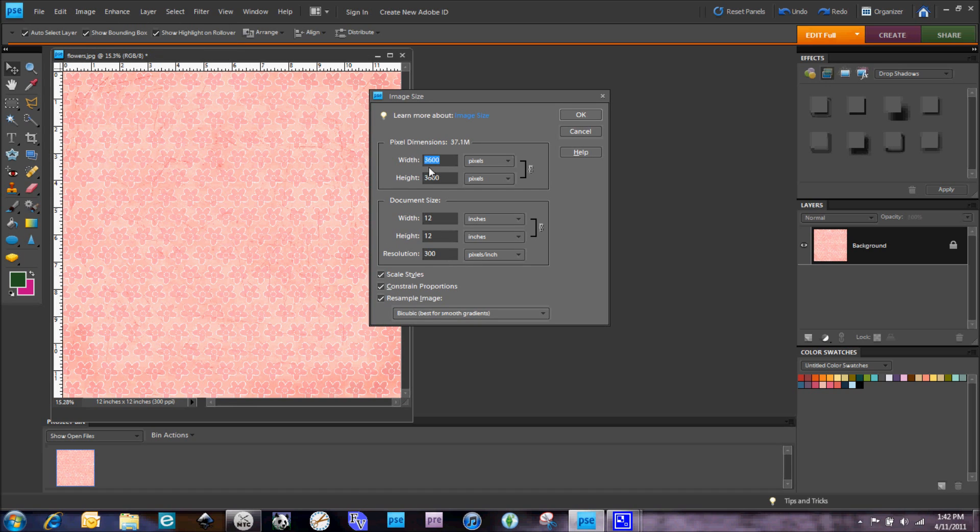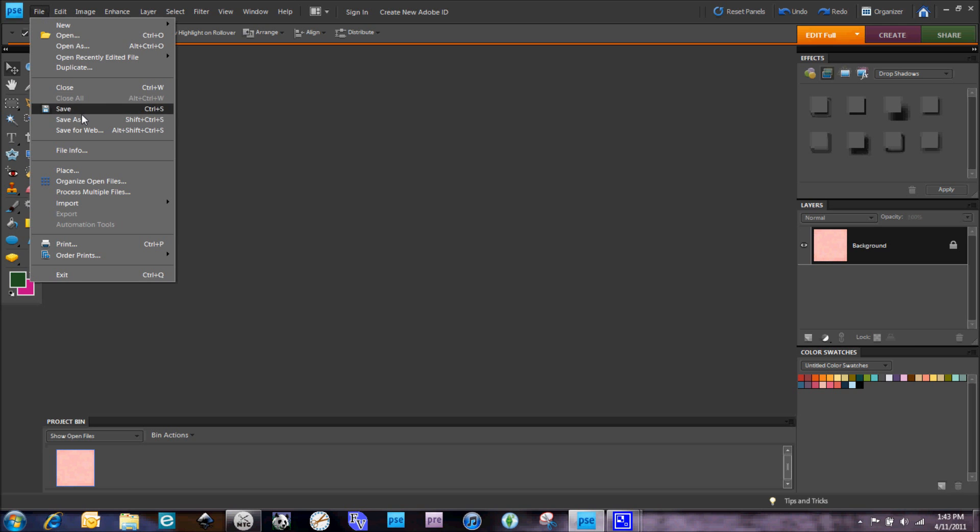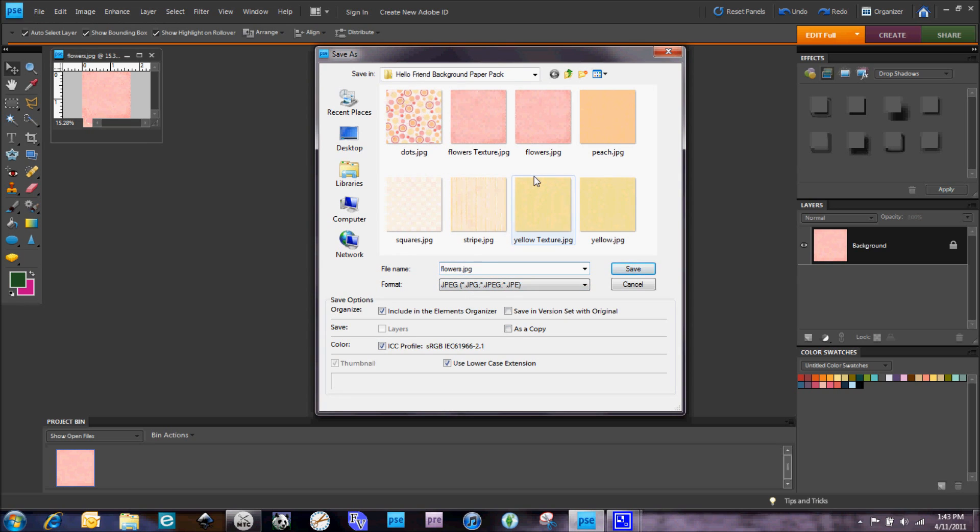This piece of 12x12 paper is 3600 pixels, which is quite different from the recommended 512. Using photo editing software we can change that — I'll type in 512, and because I have 'constrain proportions' checked it automatically changes the height. Now we have this much smaller file. I do a Save As and usually put the word 'texture' after the filename. You also want to make sure you're saving it as a JPEG — Adobe Photoshop Elements tends to want to save as PSD, their proprietary format — so select JPEG from the dropdown. I always add 'texture' to the name so I know it's been resized for Make the Cut.